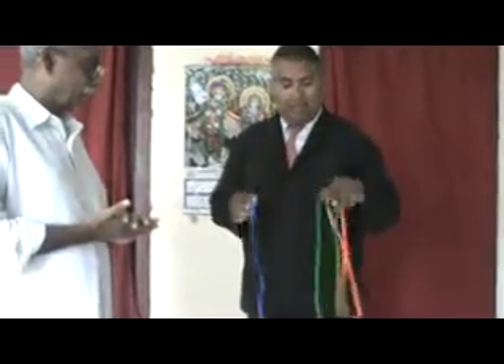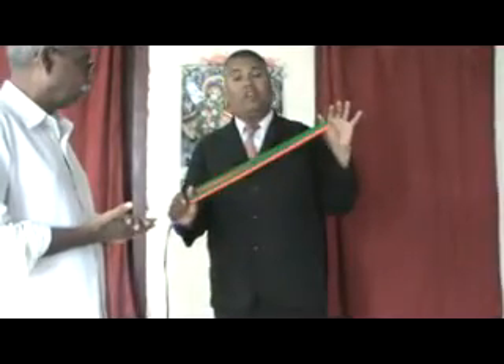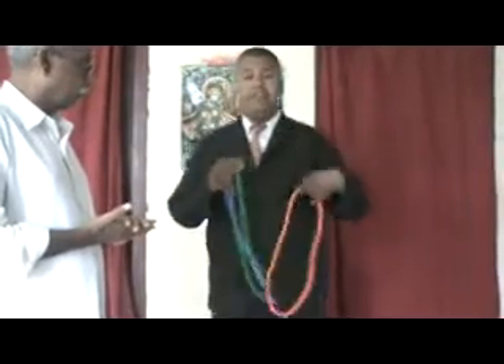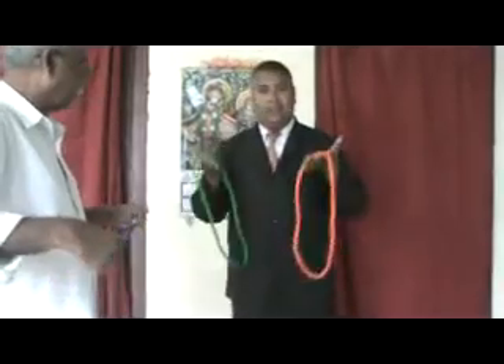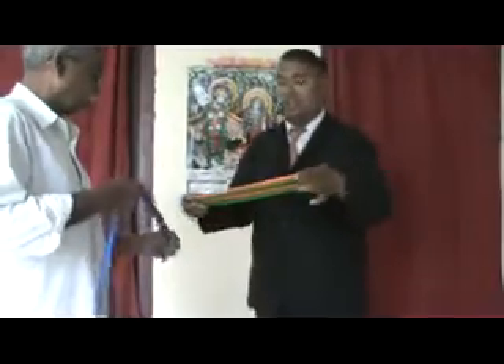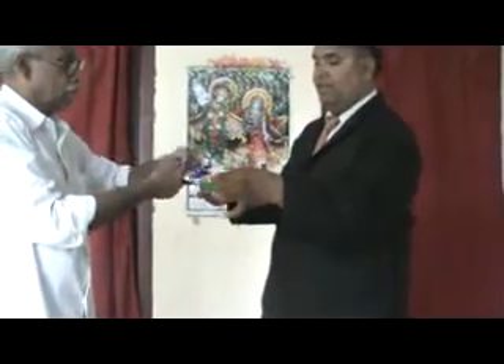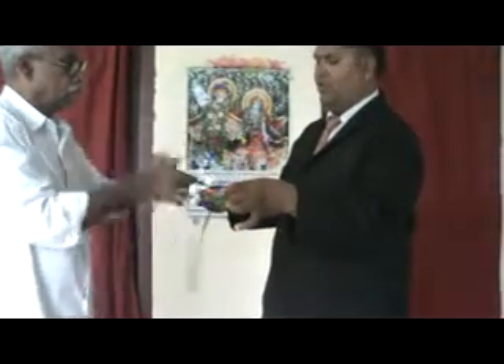This item is a soft rope. I'm having two rope rings — red and green. Prakash, just you hold this. I'm having two rope rings, right? Just you tie the ribbon around these rope rings and knot it. Okay, put one more knot.